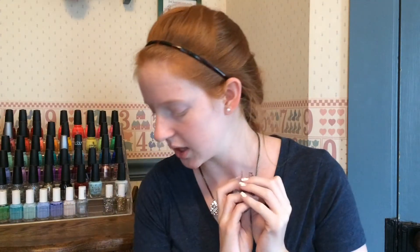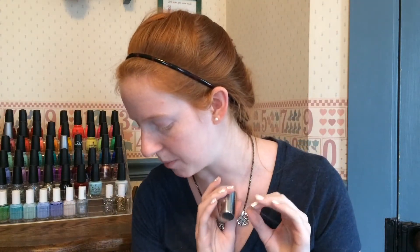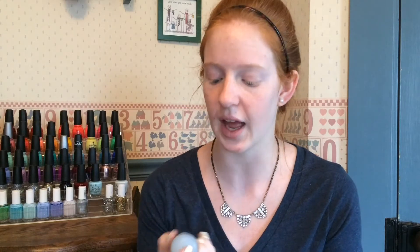Great deal there. This set is item number 21739 if you'd like to pick it up. I definitely recommend this stamper. It also comes in red if you'd prefer that, but I picked up the clear whitish version. You can also get replacement heads for it as well.